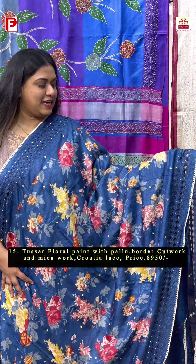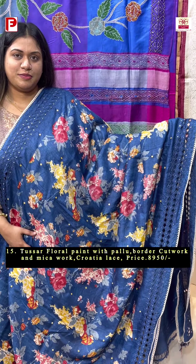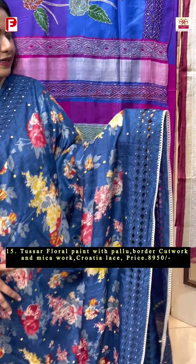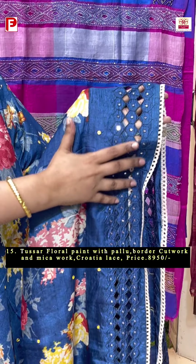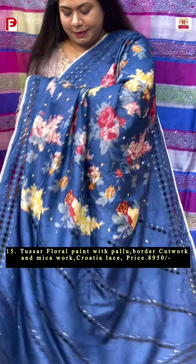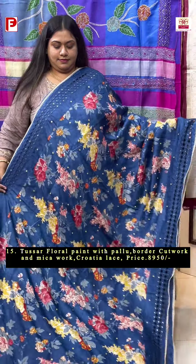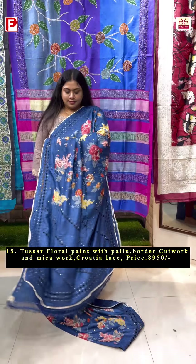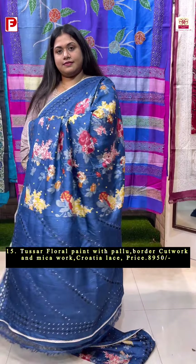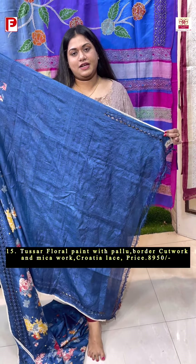Again the same pattern, this time in a very gorgeous denim blue background. This has got the floral pattern running all over it, along with the mica detailing and the cutwork detailing on either side of the border and in the palla. This is the blouse piece with the cutwork for sleeves.